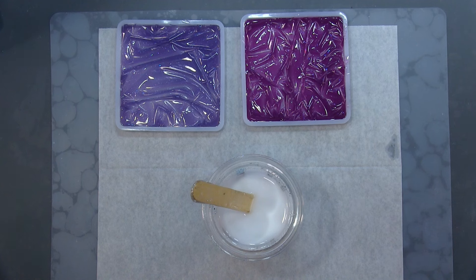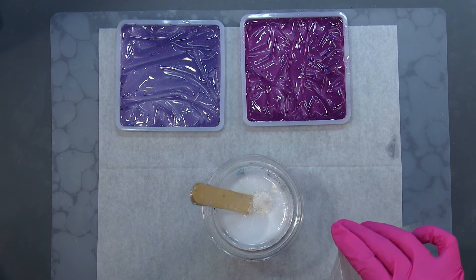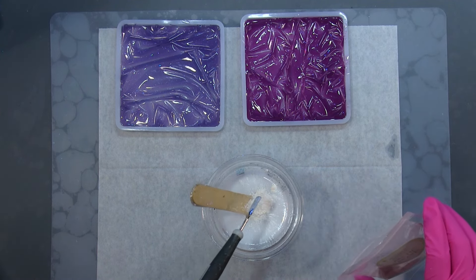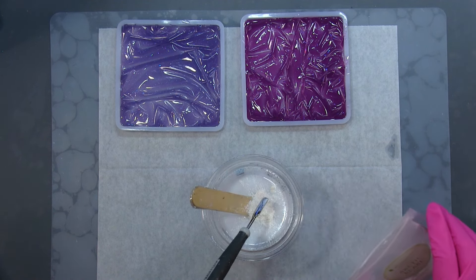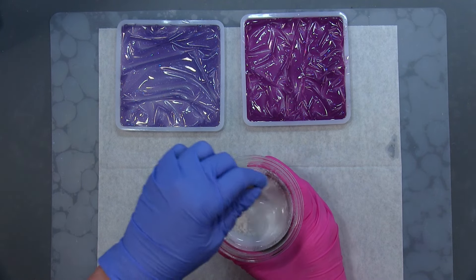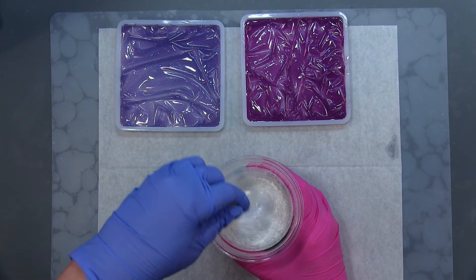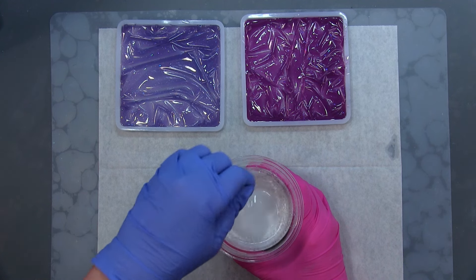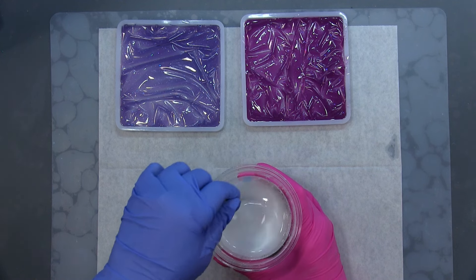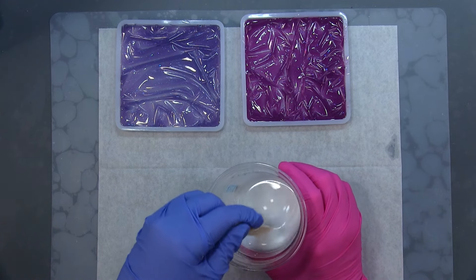Now I'm going to take some of this white pearl mica powder and add two decent scoops — plus one more little scoop — in there. Let me get that all off. We'll mix that in. You want to mix your mica powder in really good, and when you think you've got it mixed up well enough, mix it up some more. I'm going to spend some time mixing this up completely.